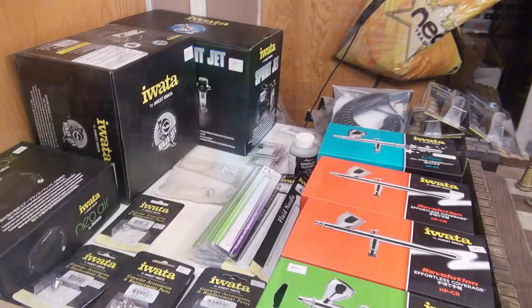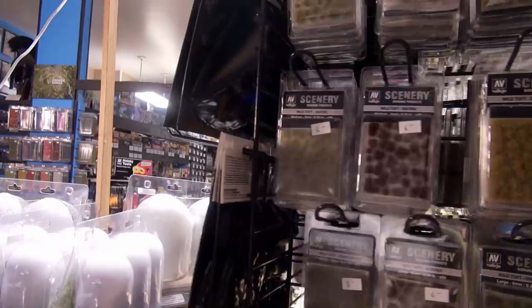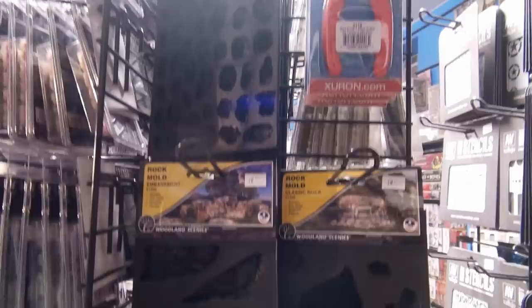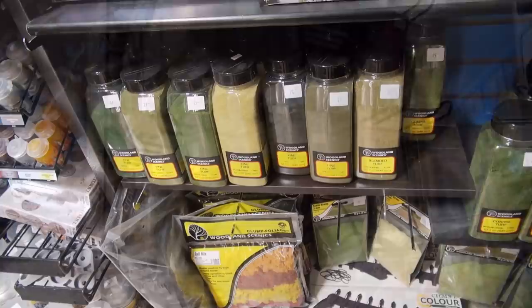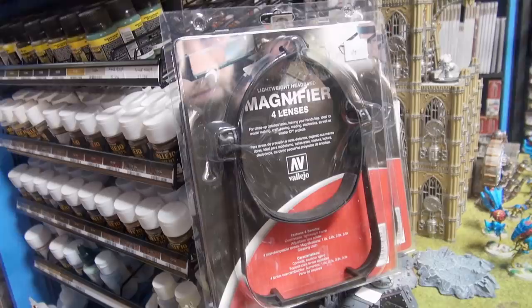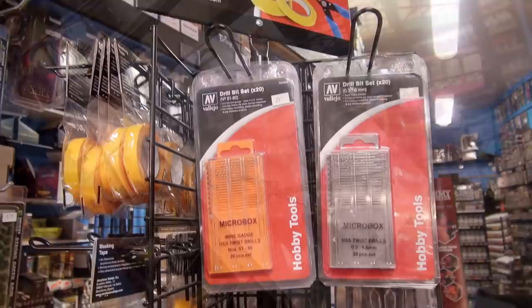I also have these Iwata airbrushes as well as the accessories for replacing them. I have all of the Vallejo stencils for airbrushing and the Vallejo tufts. Rock molds by Woodland Scenics — you have all sorts of different varieties of rock molds, which are really useful for creating dioramas. Also useful for dioramas are Woodland Scenics turfs, some Army Painter flocking, and the hot wire foam cutter. I have a magnifier with four different lenses by Vallejo for painting miniatures hands-free.